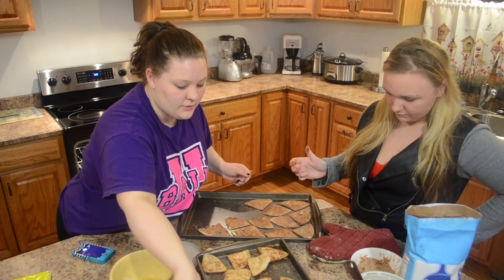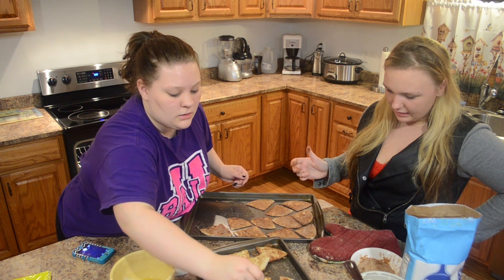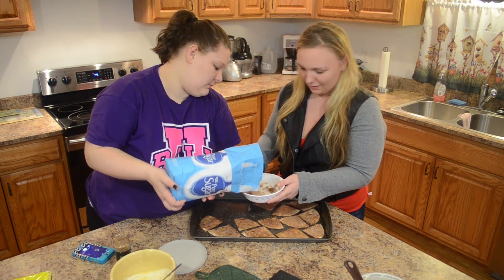I'll turn them over because you didn't bake them long enough. I put a 10-minute timer. I'm probably going to put a little more. This is what we're making.